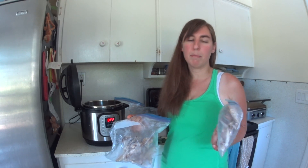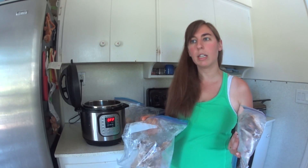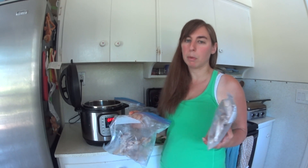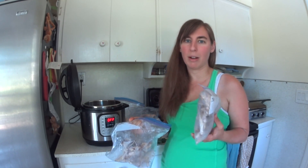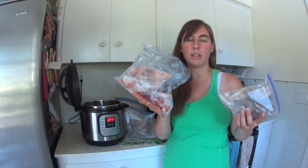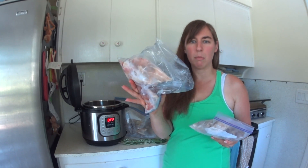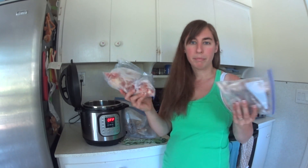If I was going for a broth I was just going to sip on its own and wanted a very specific flavor, maybe I would separate them. But I use mine for cooking rice, throwing into chili, and different things where the flavor isn't that big of a deal, so if it's mixed beef, pork, and chicken it's not a big deal. I would not put fish in — that might be a little weird. I threw together raw and cooked bones; they're all going to get cooked in the end in the Instant Pot so that's what I do.